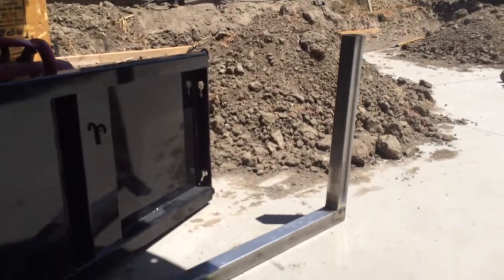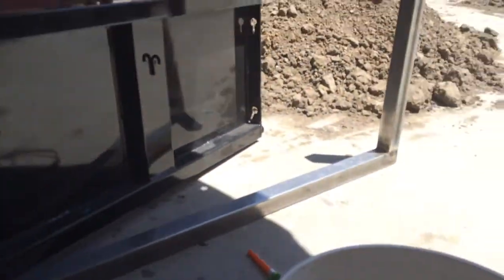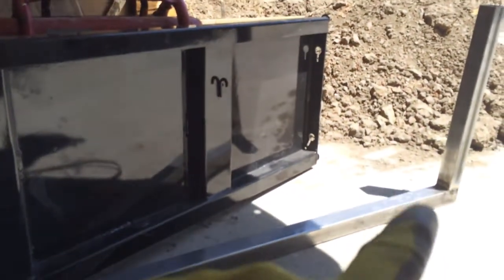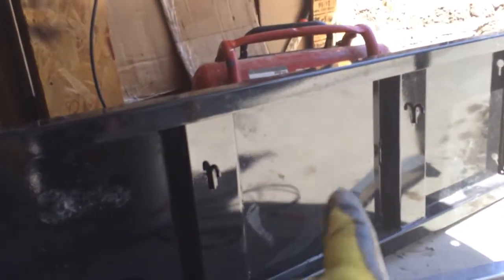Right now what I'm trying to do is — I made this frame already, you can call it a C-frame. I'm gonna fit this door in this frame, all the way down, and then cut this door from the middle.